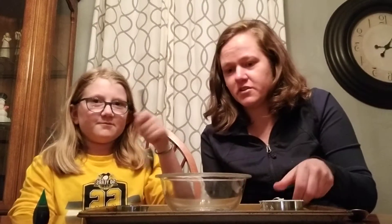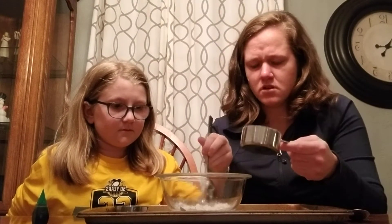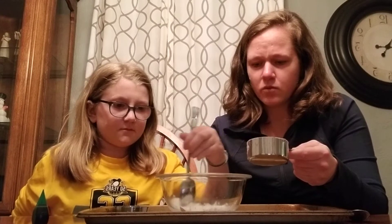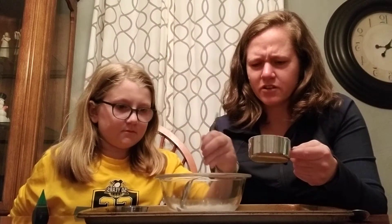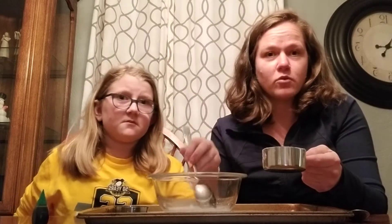And then we're going to start to add the cornstarch slowly. And as I add the cornstarch, Riley is going to stir it. Because we want it to be a really particular consistency where it's kind of like squishy, but then when you squeeze it, it will turn into a sort of solid.